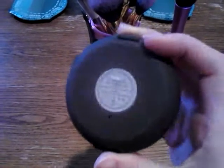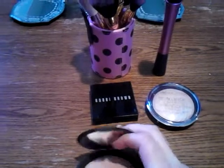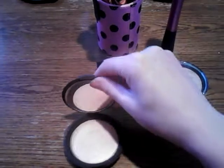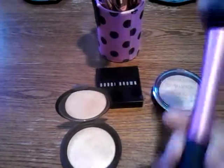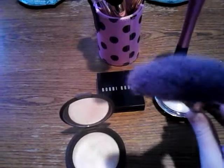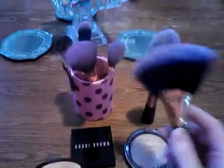I'm going to start off with the Becca one — I'm going to use Champagne Pop, which is really pretty. It's a gorgeous highlighter, very very shimmery, and you really have to be careful with it. What I'm going to do with the Becca one is use a fluffy brush. The Real Techniques blush brush is really good for this, and a fan brush would also be really good — you can get a thinner one.